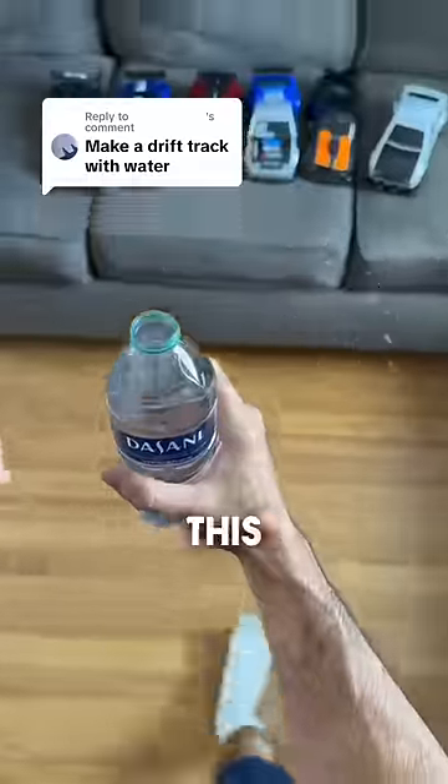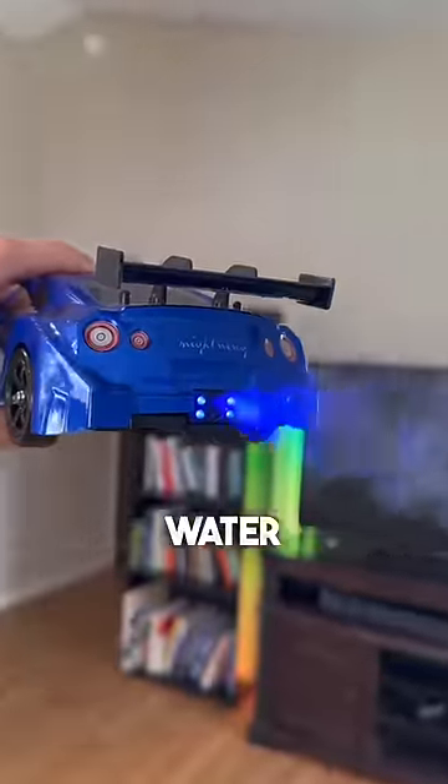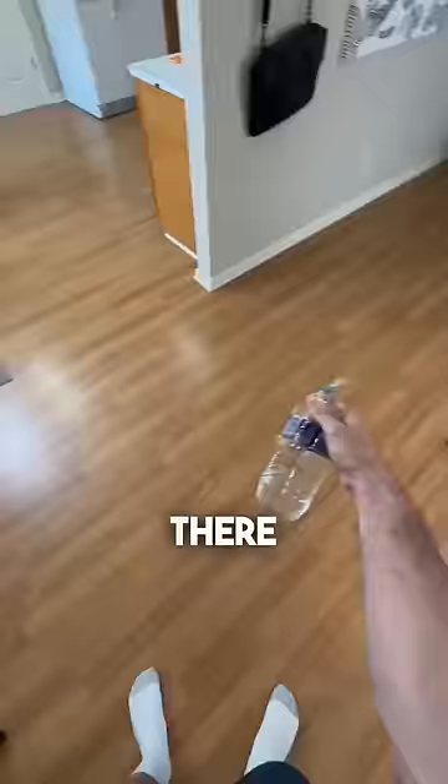Make a track with water? Well, since this is the world's first water-powered car, I suppose we could make a track out of water. Let's see — a little here, yes, a little there. Boom. Water track.